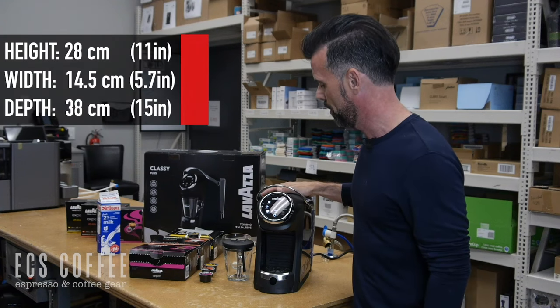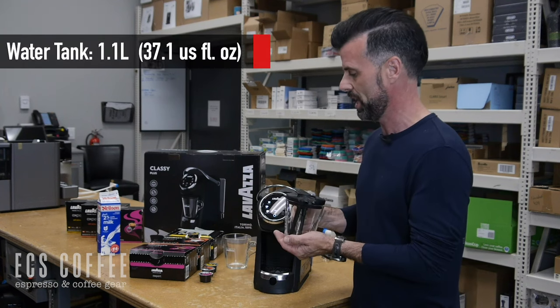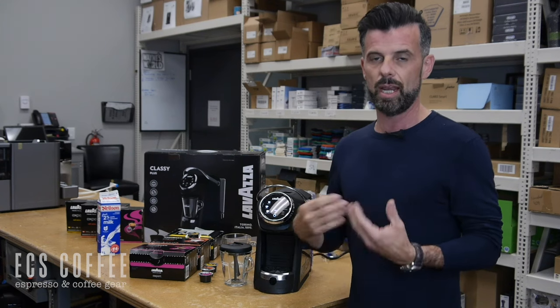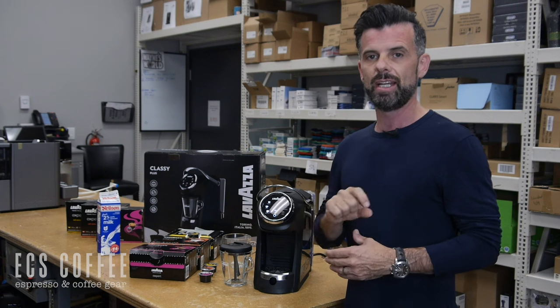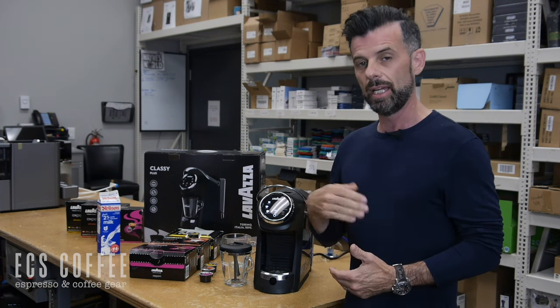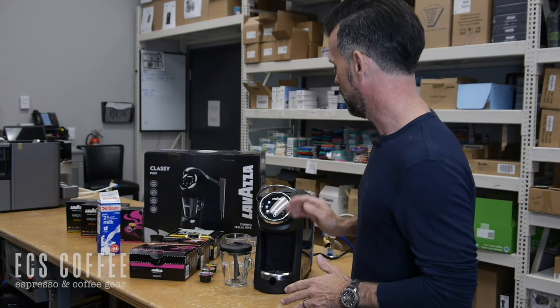We can put the box with the glass Lavazza mug, and this is where the magic happens. Lavazza has taken the Lavazza Blue concept, renamed and rebranded it as Lavazza Expert, and they've actually added more than just an espresso capsule. They now have an eight ounce coffee capsule. It is European style but it is absolutely fantastic.